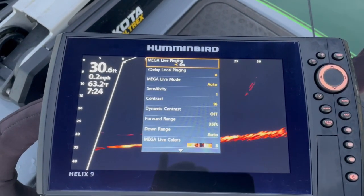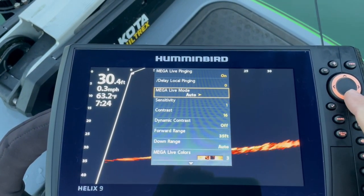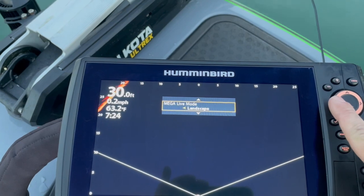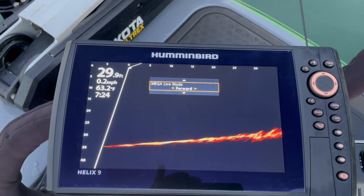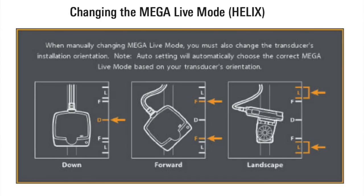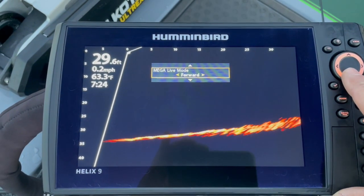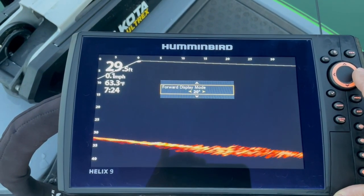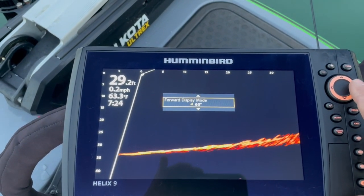If you hit menu, Mega Live ping is on obviously. Mega Live mode is set to auto - you can go to down or forward view, and of course landscape as well. I'm going to run forward for a little while, otherwise I have to adjust the transducer, so I'll bring that up. There is also a warning about how to use it since this is the first time. Going to exit out of that. Next option is forward display mode - this changes the number of degrees you're running at.